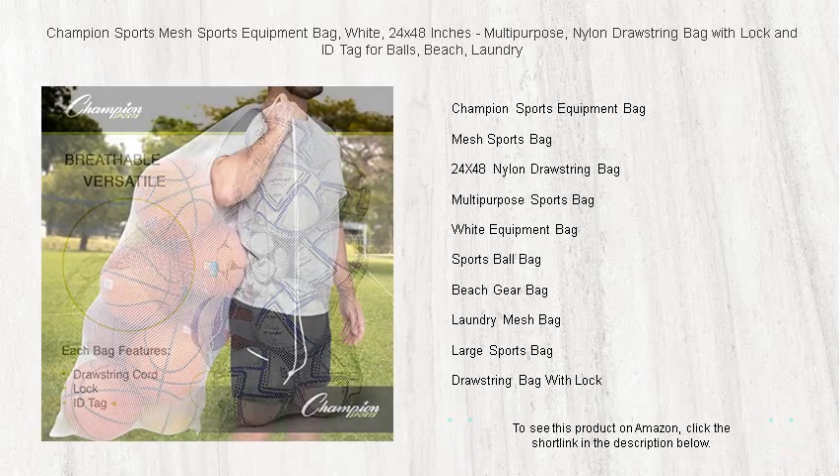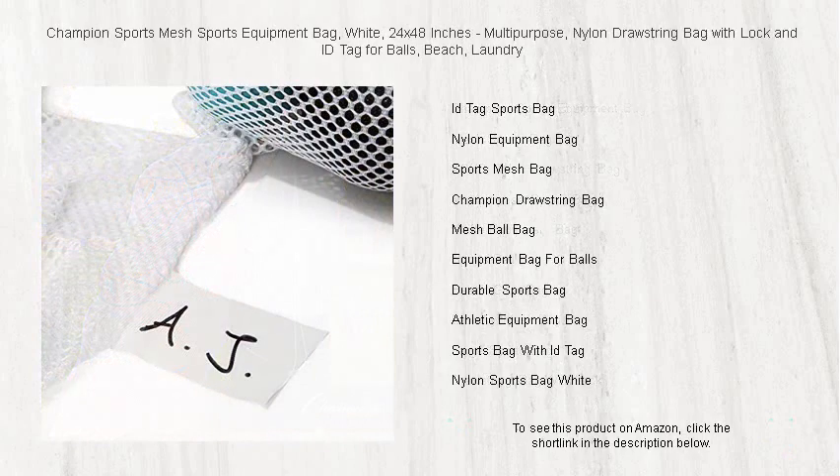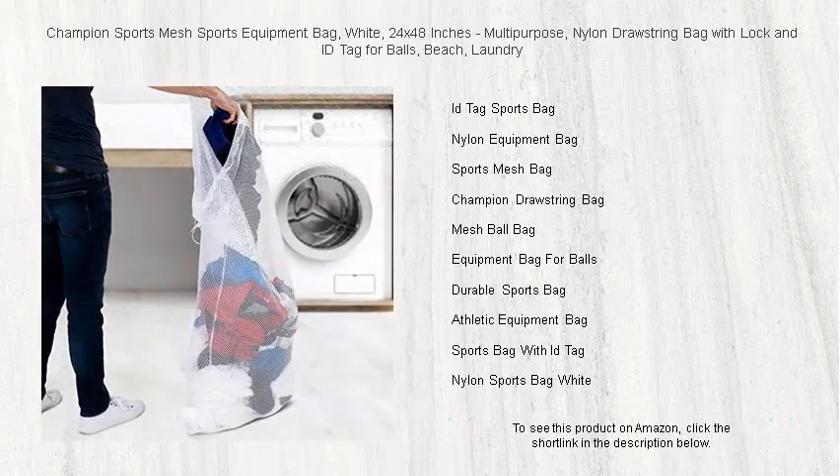Its generous size can easily hold balls, equipment, beach gear, or even laundry. Featuring a convenient drawstring closure with a lock to keep your items secure, your belongings are always safe on the go. Plus, the included ID tag ensures your gear never gets mixed up.